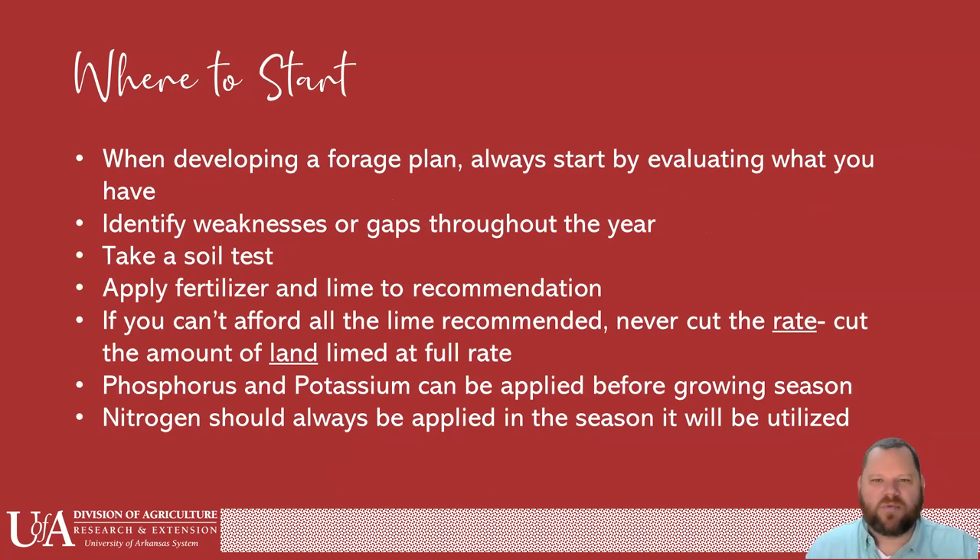When we start talking about cool season annuals, number one is that we just have to develop a plan — a forage plan — and you always start by evaluating what you have. We always have to have a forage plan, so we really need to decide now what our forage plan is going to look like for the rest of the year.